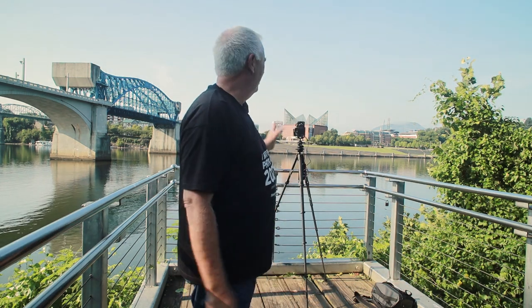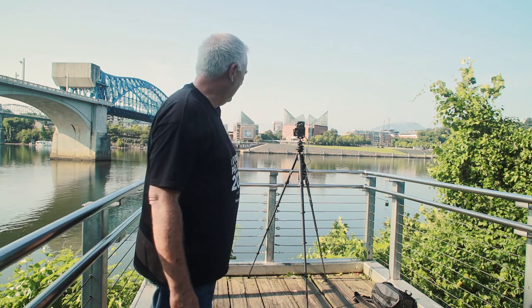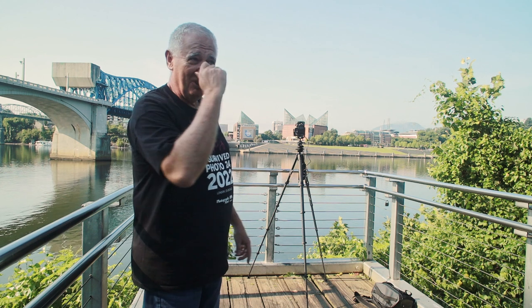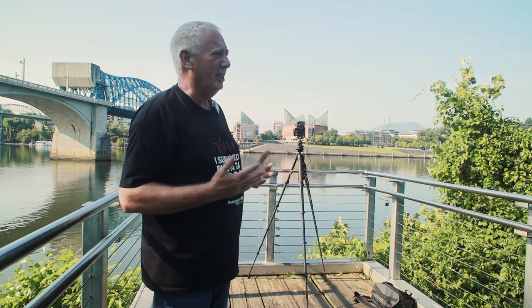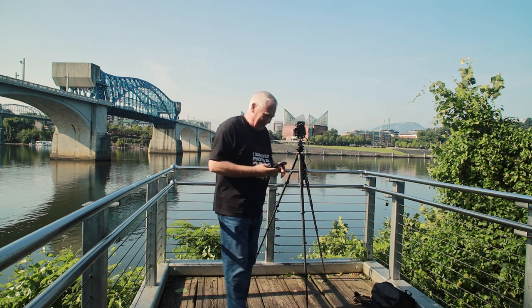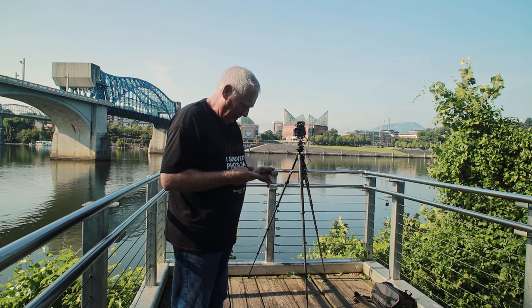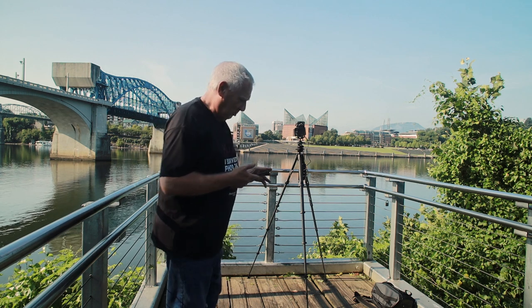Okay, so I am set up here with my tripod, I've got it level, I've got my camera in portrait mode, and I have my remote release to be able to get a long exposure. My ideal here — the water is not too busy — is to maybe get a minute and a half to two minute exposure. Right now I'm at F11 and 1/50th of a second, so if I use my 15-stop neutral density filter, I'm at actually an 11-minute exposure. I don't want that.